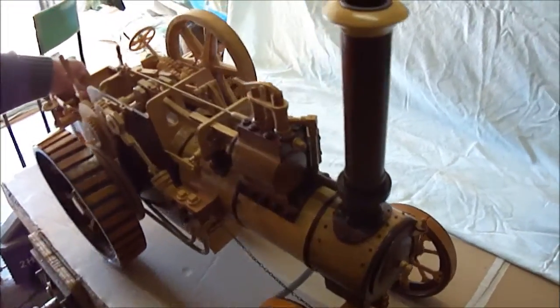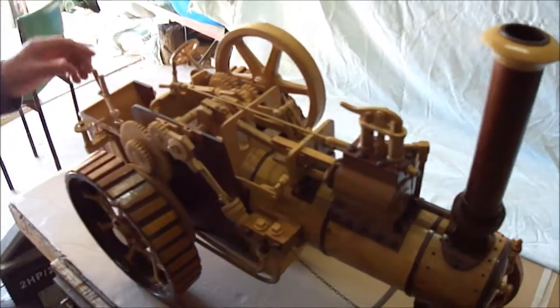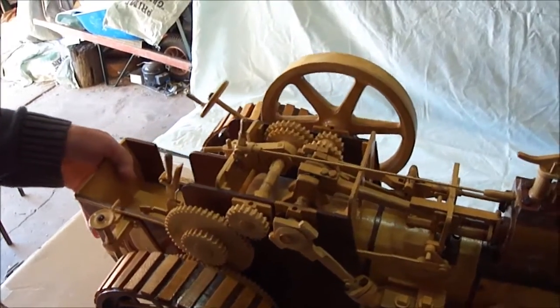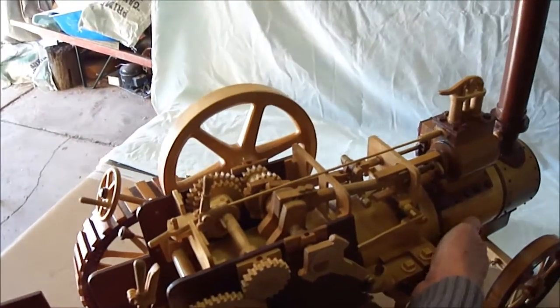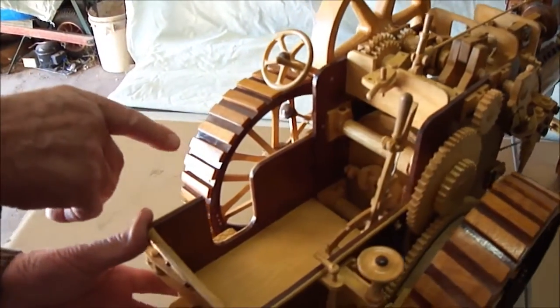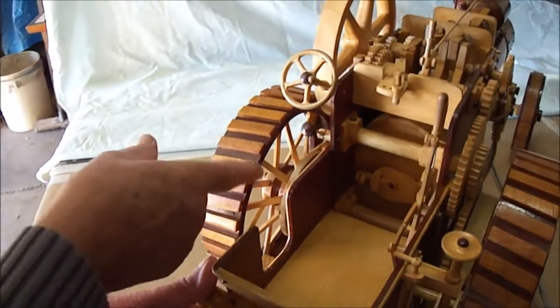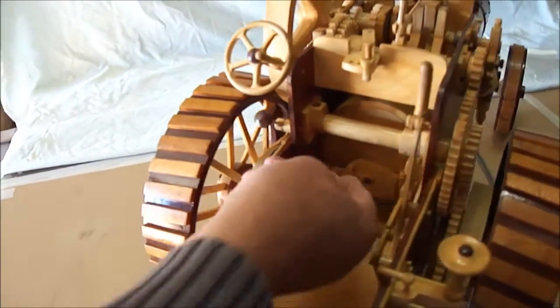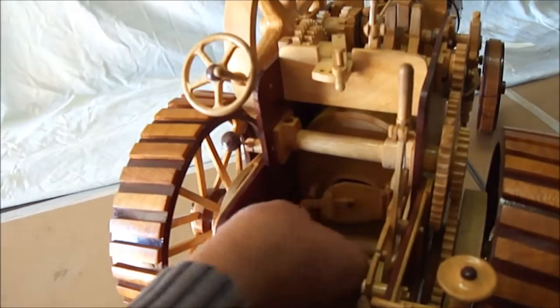And that's standard equipment on the morgue. There's a few other things on it. We'll show it working in a minute, but that's the brake drum down in there. And on this side is the winch. We'll start that up in a minute.